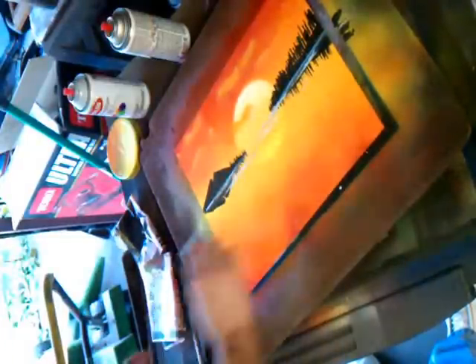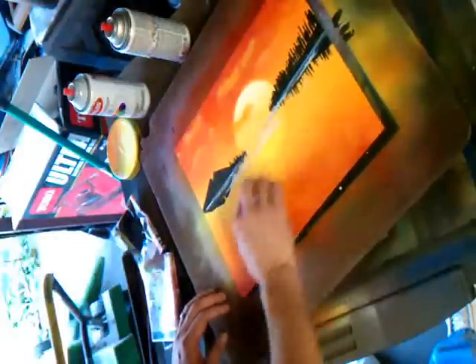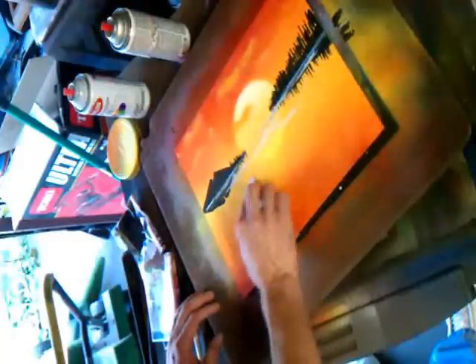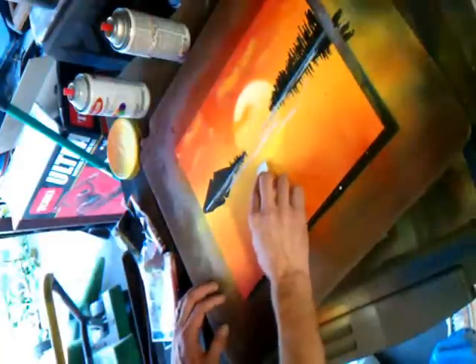I am using the edge of the glass — the edges of the glass, to the side of the glass. I am using the edge of the glass.